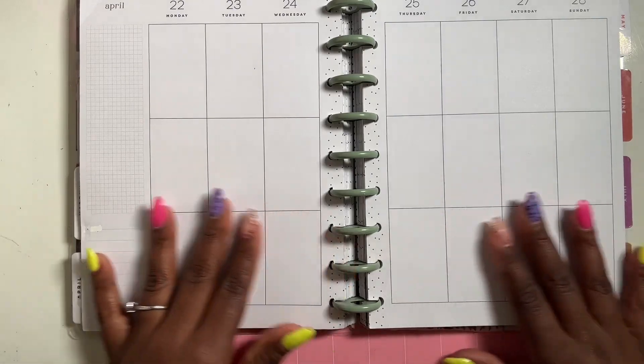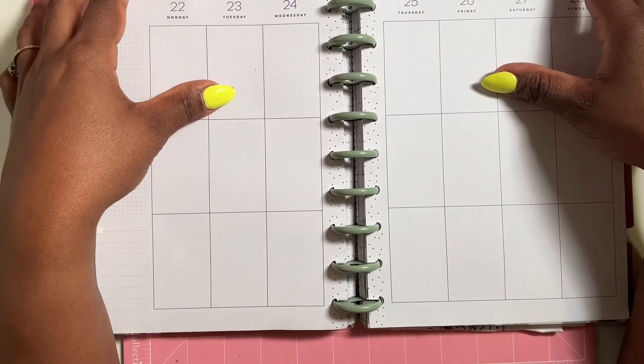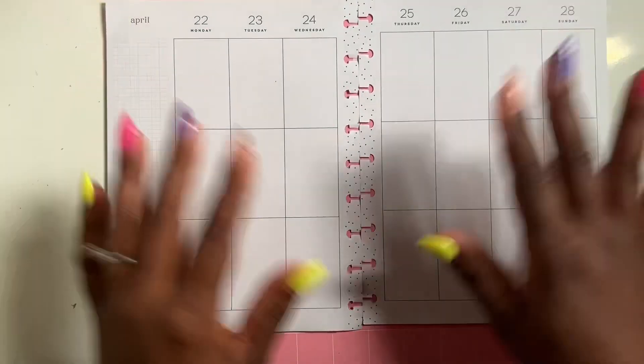We are going to be planning from April 22nd to the 28th. We are not going back to work until May 1st, so I'm super excited about that. Alright, let's get started!